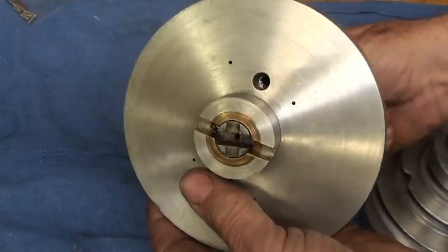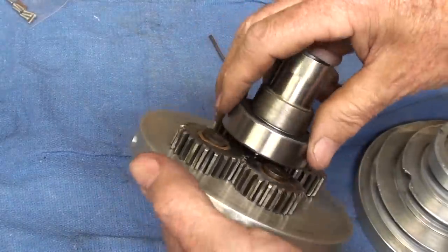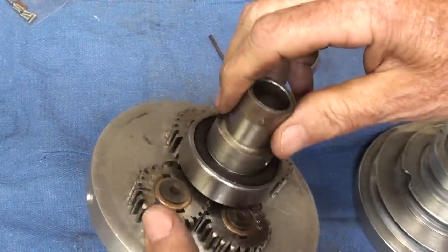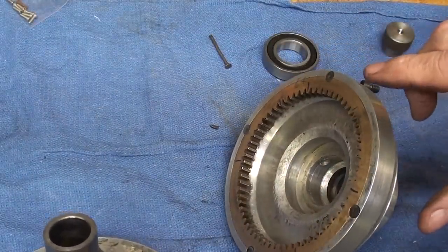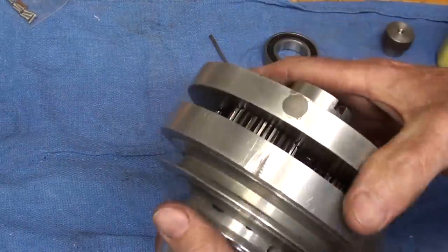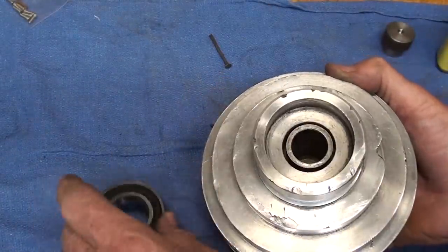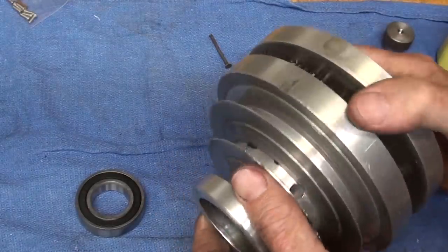That took about ten minutes of fiddling around and really taxed that little ten-and-a-half-ton Dake press. I think it's okay. Now the question is: can I press this into this and mesh the teeth? It was kind of tricky meshing the teeth with the input shaft, but that's the general idea — pressing these two together. I don't really want to press two bearings at one time; if I had a hydraulic press, I probably would.